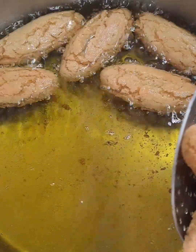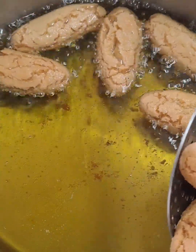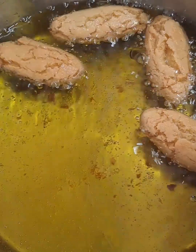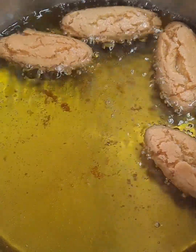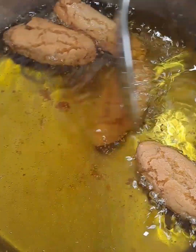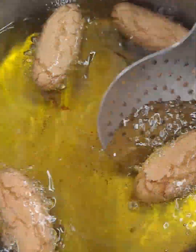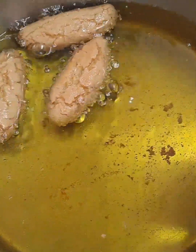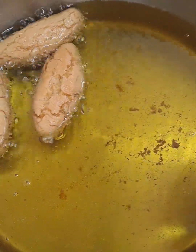Whether you're celebrating or simply craving something extraordinary, Gulab Jamun is here to add a touch of sweetness to your day. So here we go, my friend — I am as always bringing you simple recipes. Go ahead and have a look at the description, everything will be there. Just follow along.